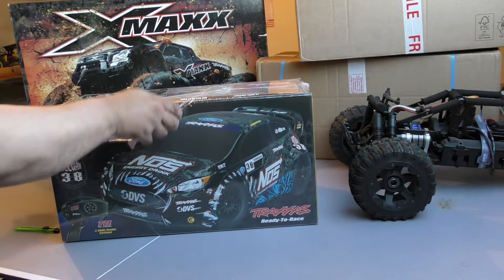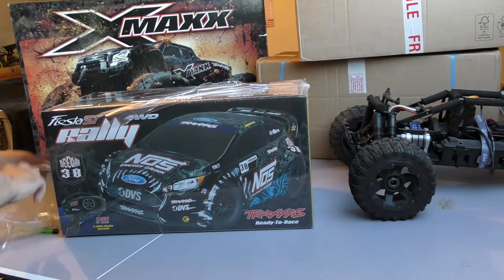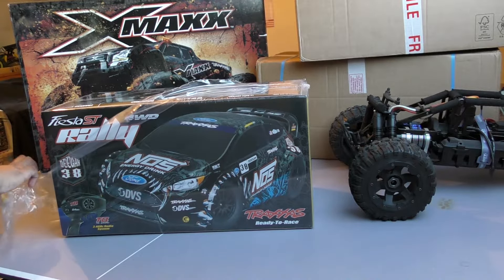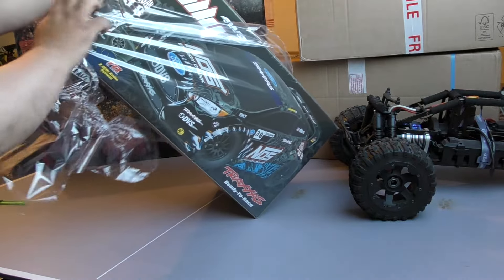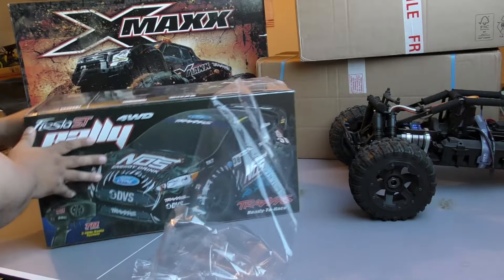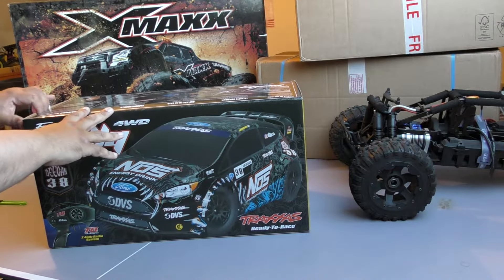Now if you were to buy this, guys, I would recommend probably holding on. Because this model should have come with a VXL system. For some strange reason they've done it as a brushed system. It's going to be really underpowered — really underpowered.